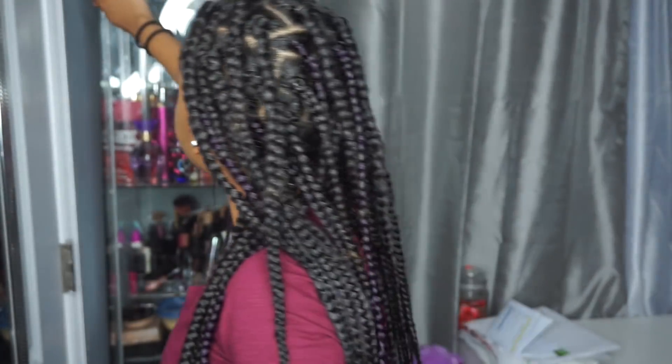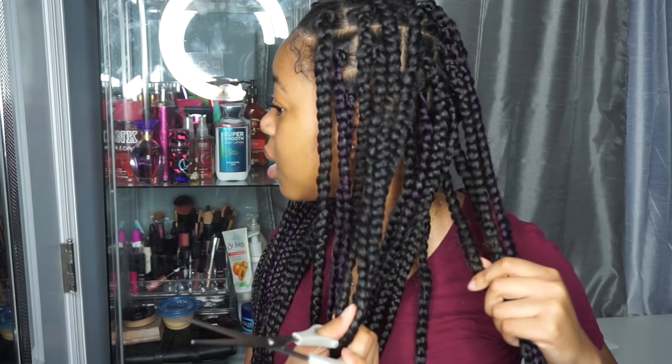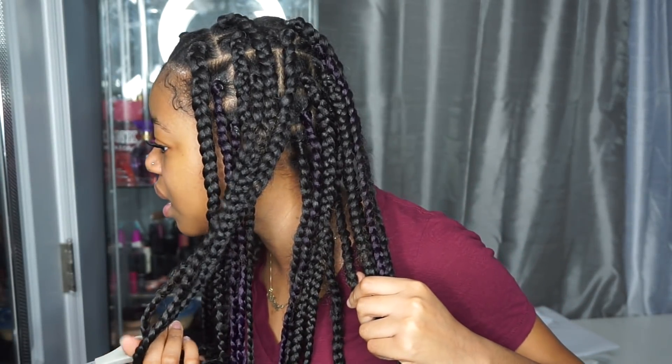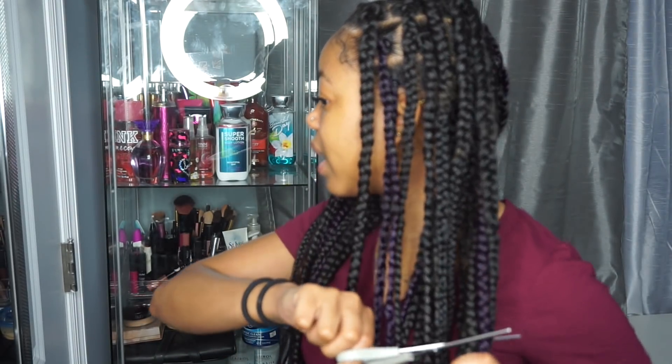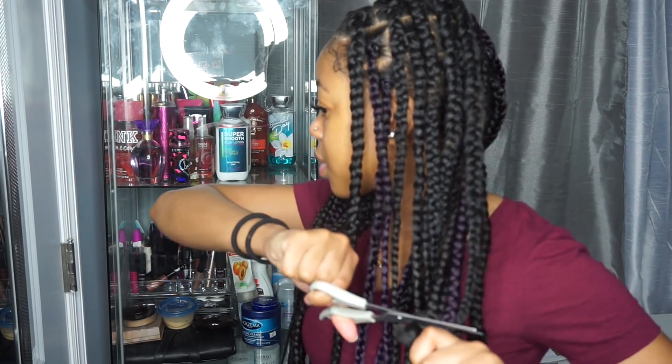Now it's time to take these box braids out. I don't think I'm going to be using this hair again, so what I'm going to do is cut the braids so the process can be way quicker. When cutting your braids you want to be careful that you don't cut your hair. Oh wow, my hair stops all the way down here in the braids — I was about to cut a lot, so I'm going to cut way lower, about right here where I know my hair doesn't stop. That's what you're going to do until all the braids are cut.